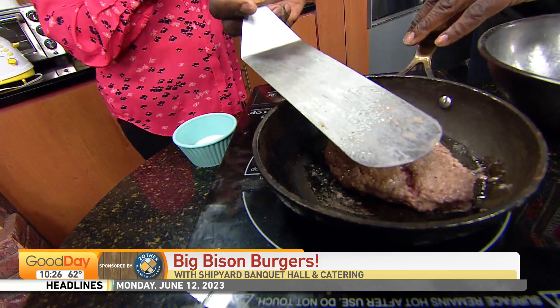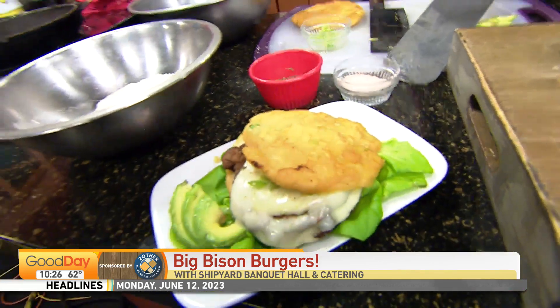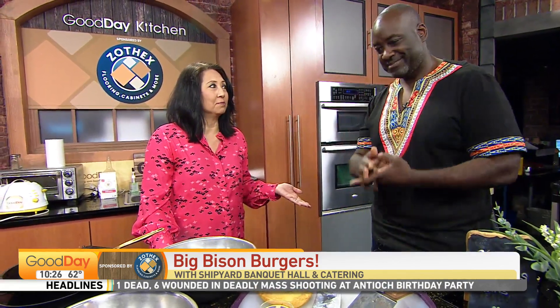Now tell us a little bit about the catering business in Stockton. Sure — shipyardhall.com. What we do is just events, everything on the weekends. But the thing is, if you order our catering for 60 or more people, we waive the fee for the hall. So you just pay for the catering. We all know renting a space can be very expensive. We don't charge anything for that as long as you order for 60. First come, first serve.